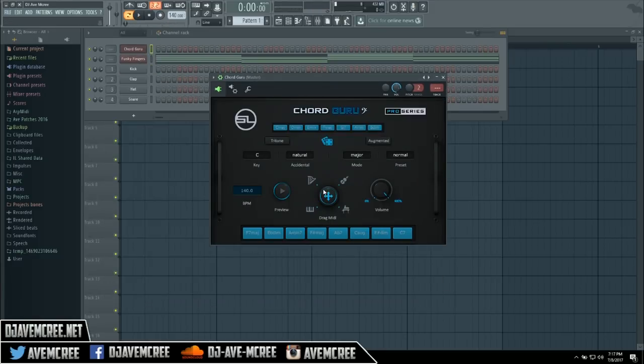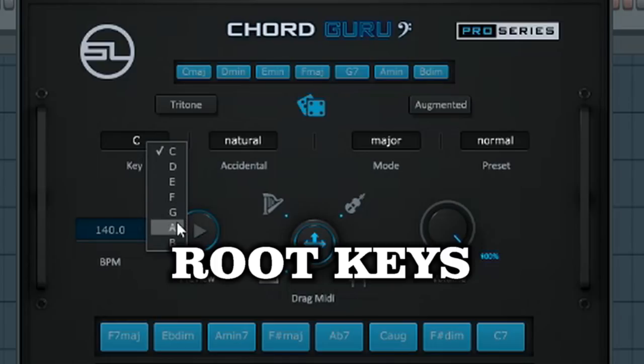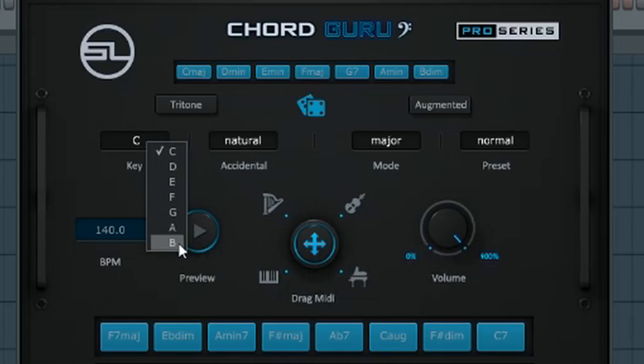So how does this thing work? You can select a key — you know, you might want to do stuff in the key of C, D, E, F, G, A, B flat — and you'll be able to select whatever. We're just going to go ahead and choose the root key which is D. Then with this specific thing, if you tap on this particular area right here, which is eight chords, you'll have eight chords.